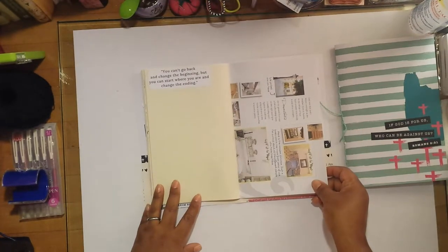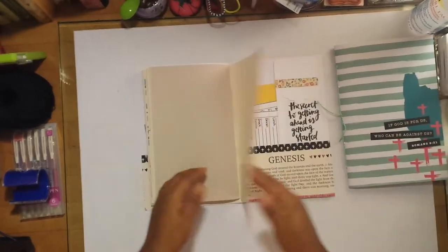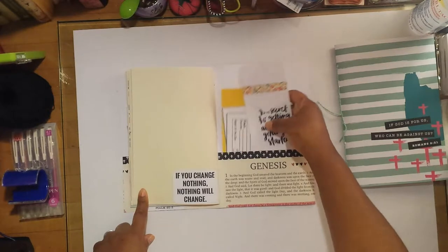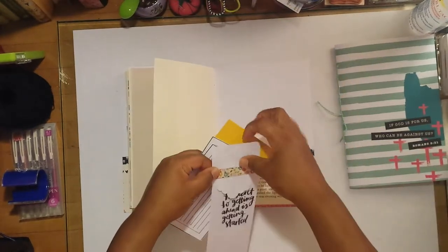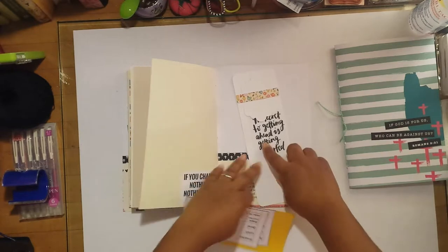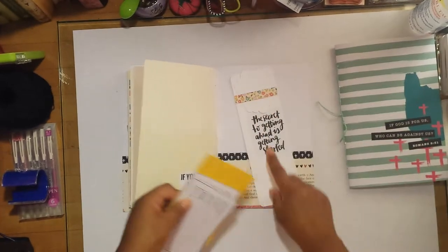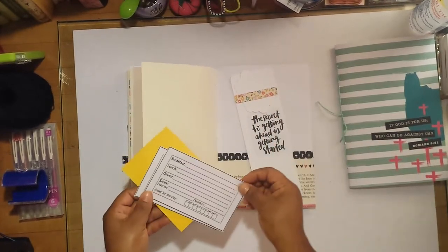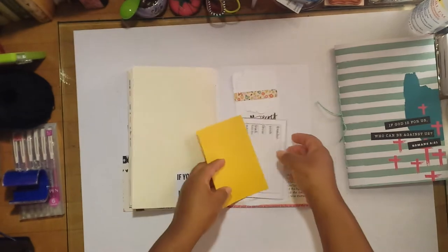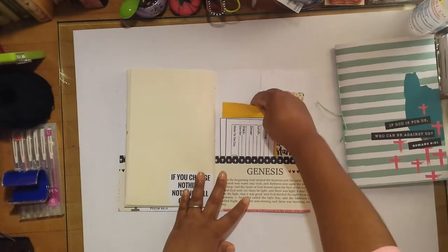There's blank space for journaling and a quote: 'you can't go back and change the beginning, but you can start where you are and change the ending.' There's a book page, a blank page, and the final page says 'if you change nothing, nothing will change.' In the back pocket I have some journaling cards, a big tag with a belly band and a little tab punch that says 'the secret to getting ahead is getting started,' plus more note cards and some colored paper for extra writing space.